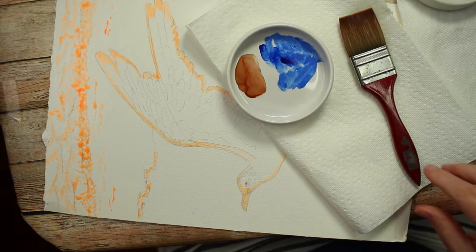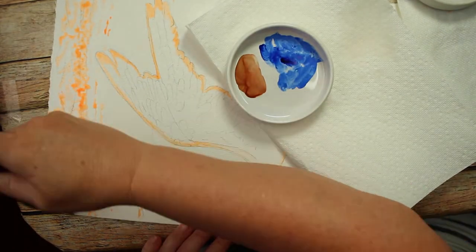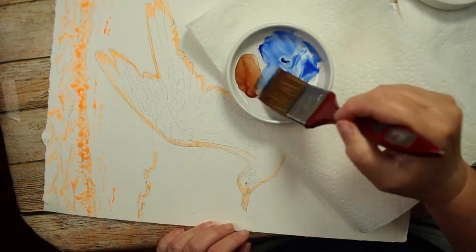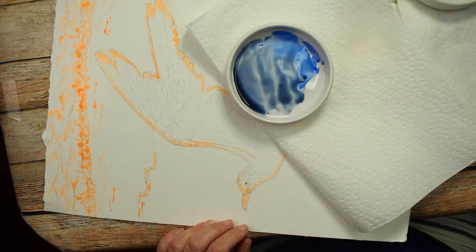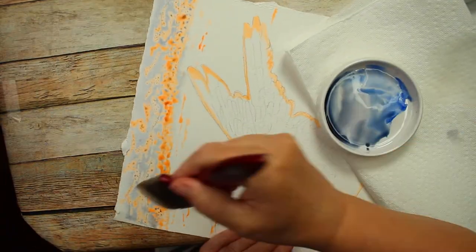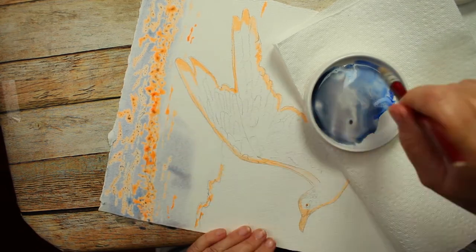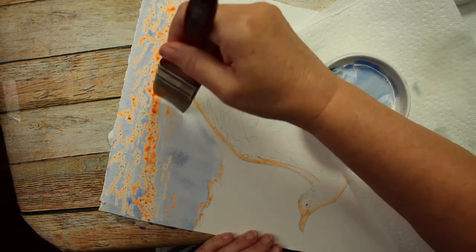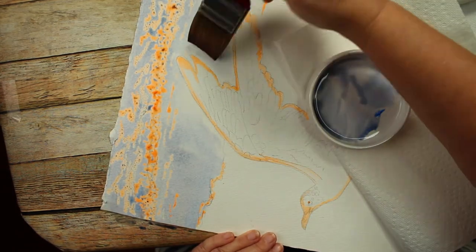After it was dry, I got some brown and blue paint, wet down that background - so we're doing wet-on-wet. I mixed the brown and the blue and just added a wash over it. Make sure that the masking fluid is completely dry or you'll have a mess - don't do this over wet masking fluid. Give it at least 20 minutes to dry. I've got that layer down.